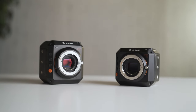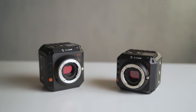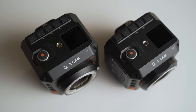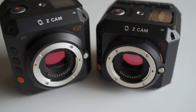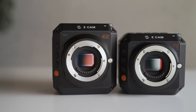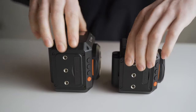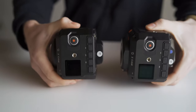Right off the bat, if you look at both of these cameras, they're very, very similar — they might even be a little bit hard to tell apart. They have the exact same layout on the top with the LCD screen and all of the menu navigation buttons, the same micro four thirds mount on the front, and the same mounting options all around with those quarter-20 threaded holes. The big difference is in the height: the E2, the original model, is slightly taller, adding about a half an inch, but in all other dimensions it's identical to the E2C.